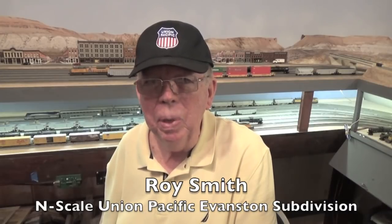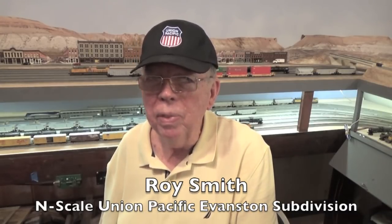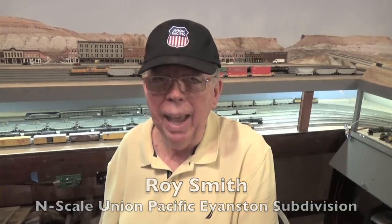Hi, I'm Roy Smith. If you have seen my other recent videos, then you know that I'm thinking about ripping out one of the two helices on my layout — the one I call the Eastern Helix, which takes eastbound trains down to staging. The Eastern Helix has served its intended purpose, but I haven't been happy with it because it's hidden behind fascia and I have to duck under it to fix any derailments when they may occur in it.